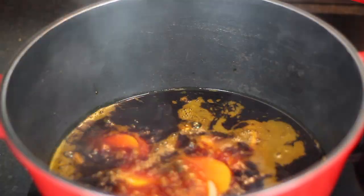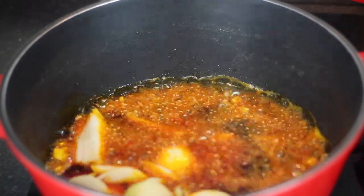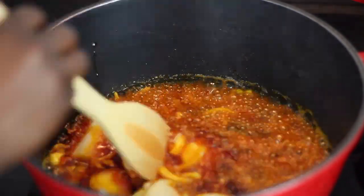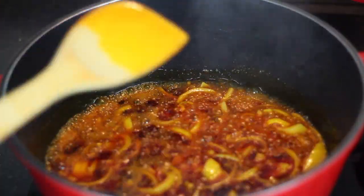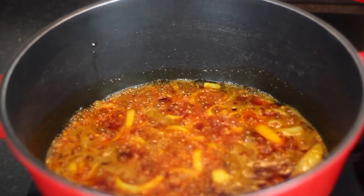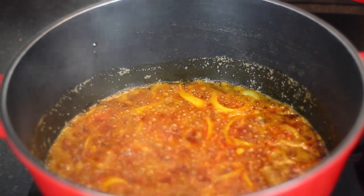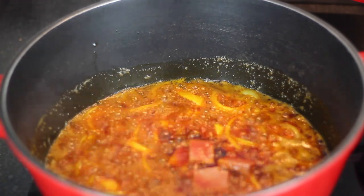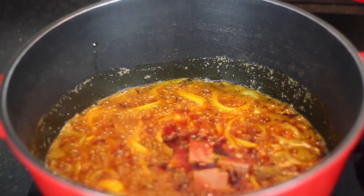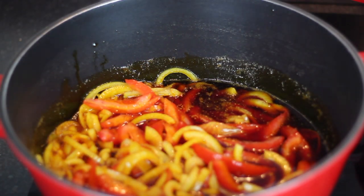I'm going to add my onions. In the meantime, you can go ahead and fry your fish or grill your fish in the oven — I've chosen to grill mine in the oven. The onions have been frying for two to three minutes and I'm now going to add my Maggi cubes and my fresh tomatoes. I'm going to cover it now to speed up the cooking process and leave it for about five to ten minutes.